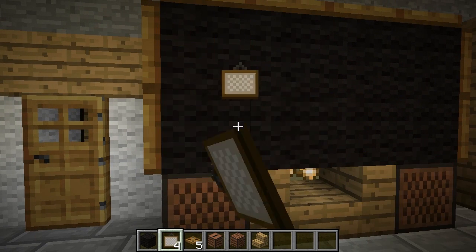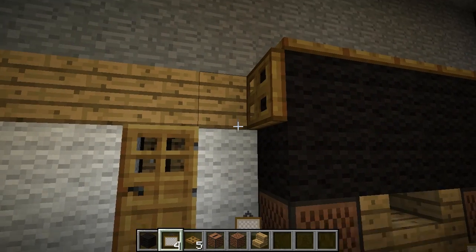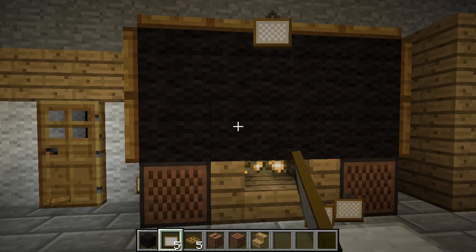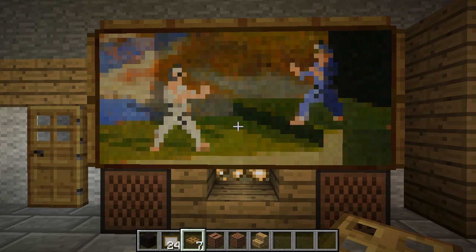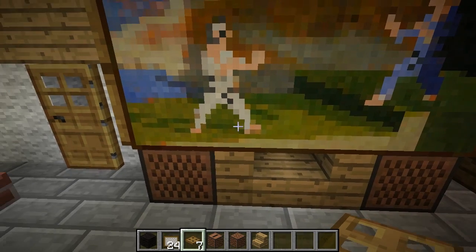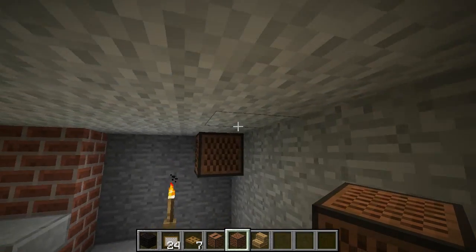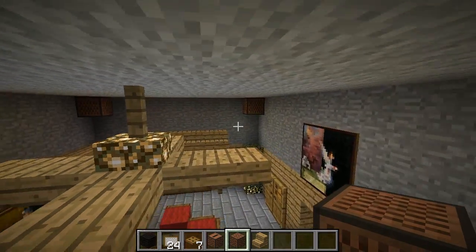There's a bug when placing the painting — it took quite a few tries. The trick is to aim at the second block in, just above the wooden stair. And there we go — we've got a TV! If you'd like, you can hop up in the corners and put note blocks to look like little surround sound speakers.